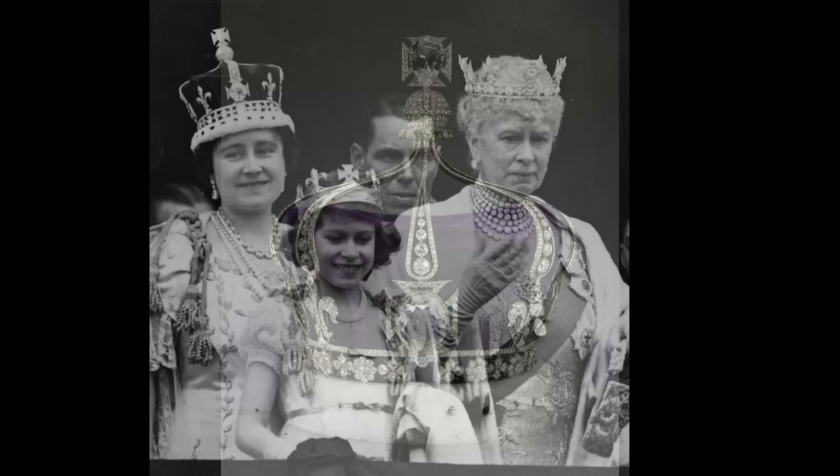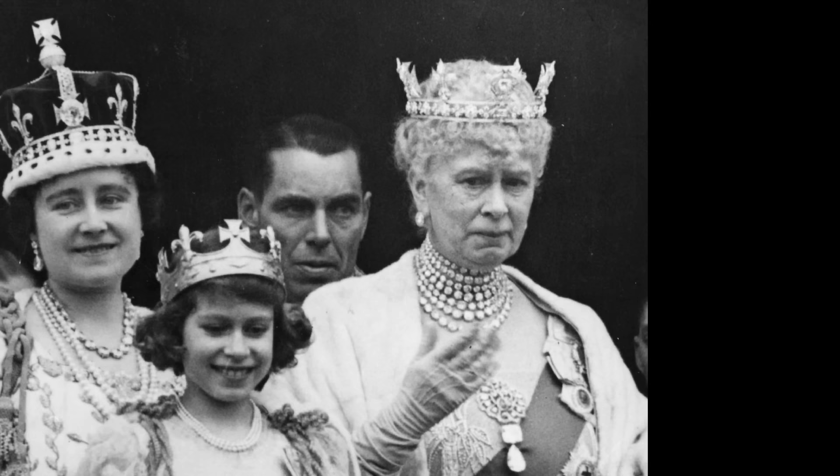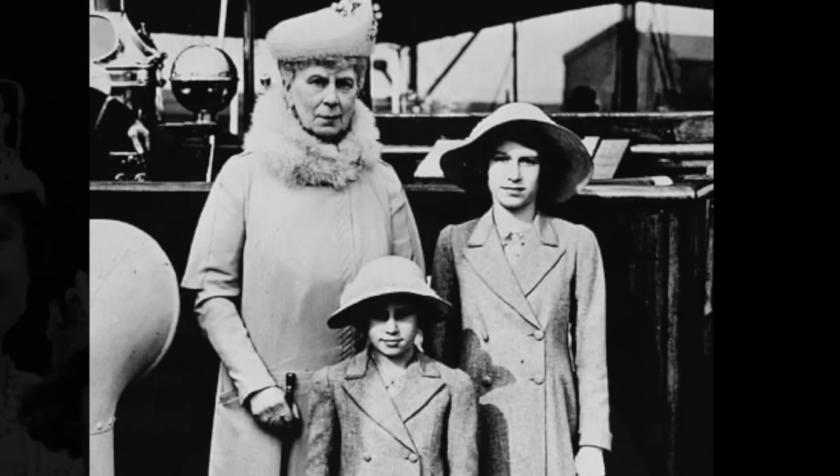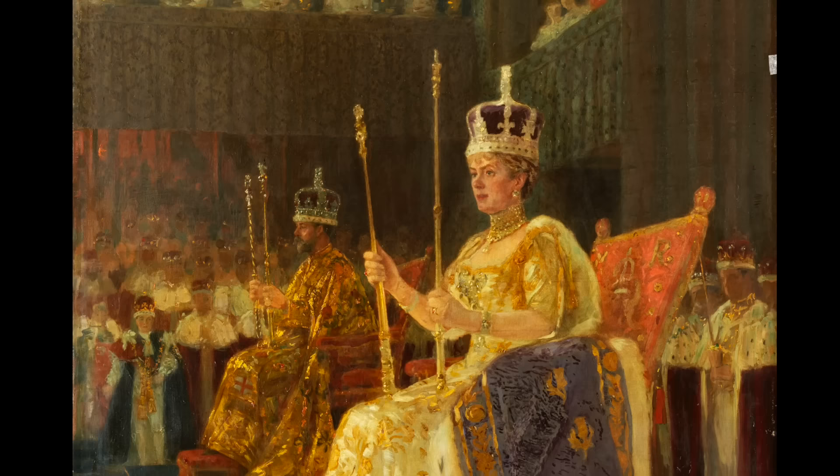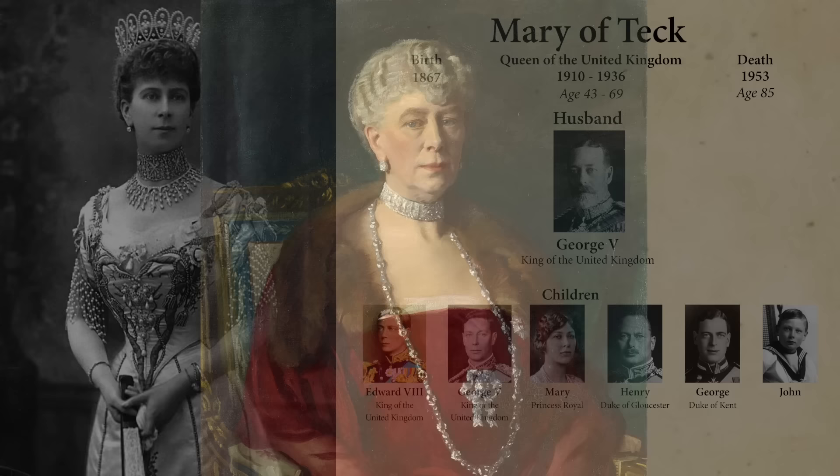Queen Mary may not be as well remembered as her daughter-in-law, but she was a strong force within the British royal family, and greatly influenced the morality and sense of duty her favorite granddaughter, Elizabeth II, was famous for. The royal family have Mary to thank for the acquisition and preservation of several important pieces of art, antiques, and especially jewelry. But the queen's magpie collecting gained her a false reputation as a kleptomaniac. Let's get to know this important British queen consort.